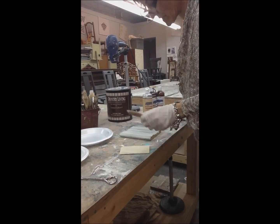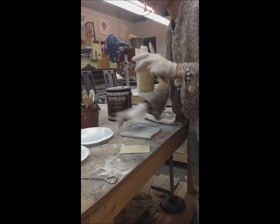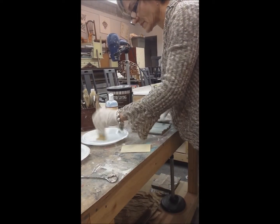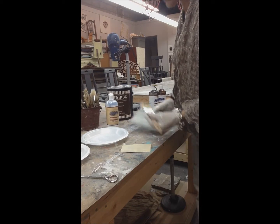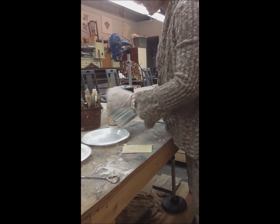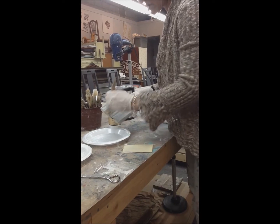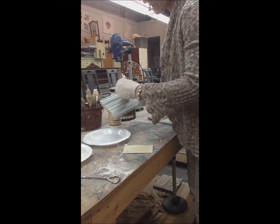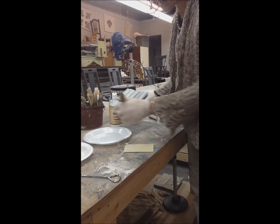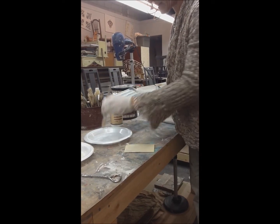At that point, I took some of the top coat, which is like the easiest product in the world to use. It's all natural, it's wonderful, it goes on like water. You can see this is top coated and this isn't — it just seals the paint nice.